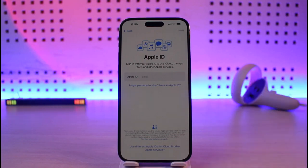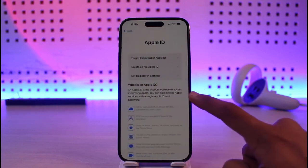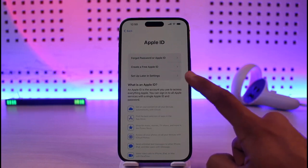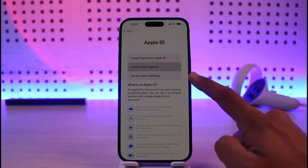After that it will ask you to log in to your Apple ID, which is an important step. If you have an Apple ID you can log in and verify. If you don't have one, you can create one or skip the process. I'll select don't have an Apple ID and then tap on create a free Apple ID.